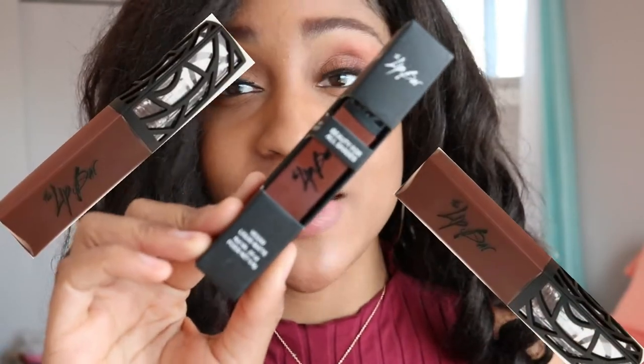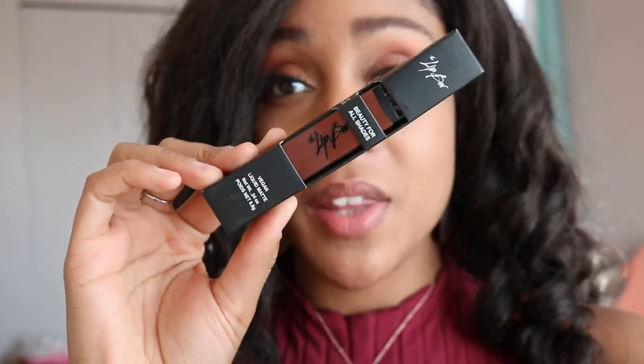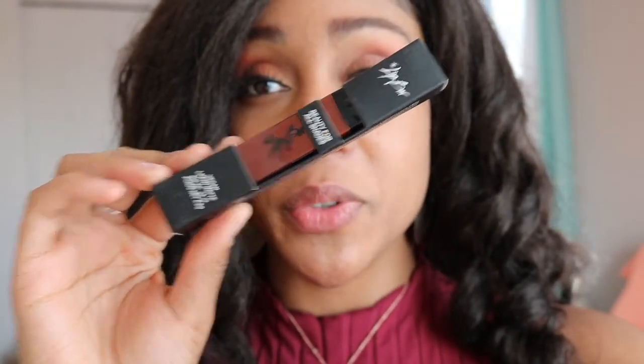Now let's get into the review. Hey everyone, so I'm back with another Lip Bar review. Today I am reviewing the vegan liquid matte lipstick, slash lip color, in the color Savage. The reason why I'm actually trying out this color for the first time today is because I'm wearing this deep burgundy shirt and I was like, you know what, this looks like it would go well with this shirt.